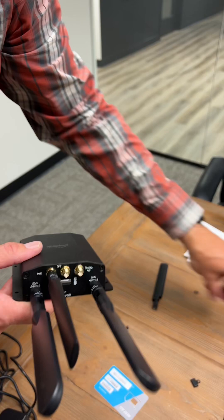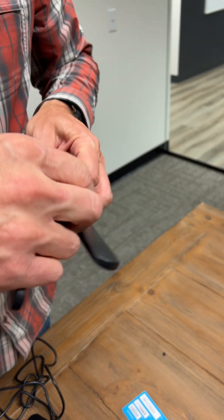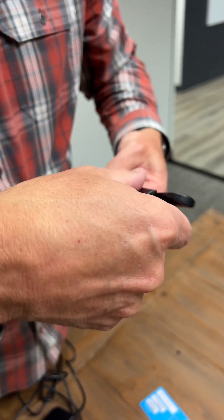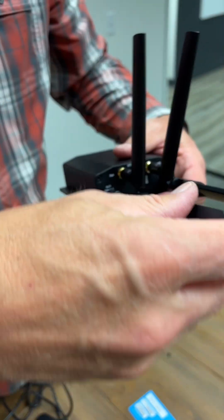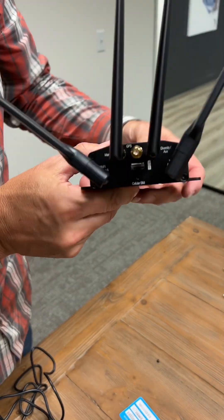But we typically do not use those. Once we install the antennas, then we're ready to plug in the router with the power source. Screw that in like that, and we are ready to go.